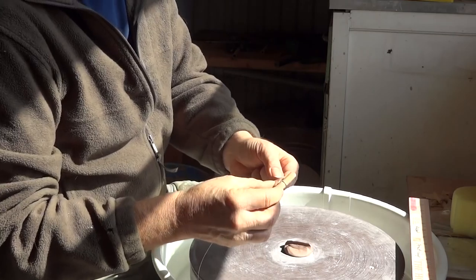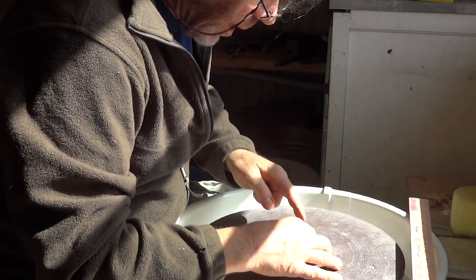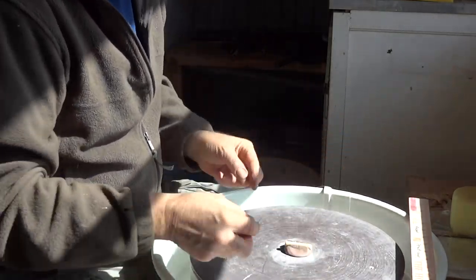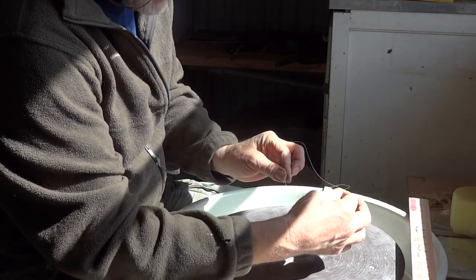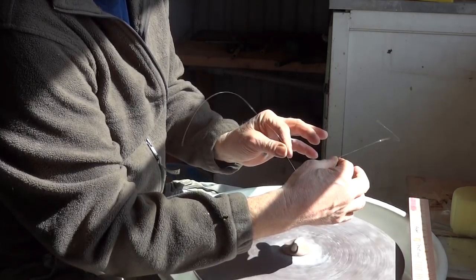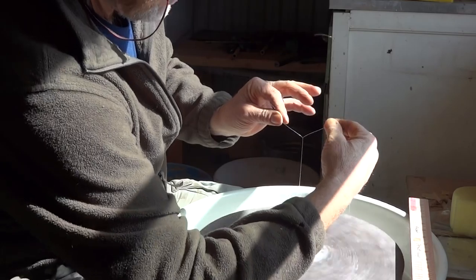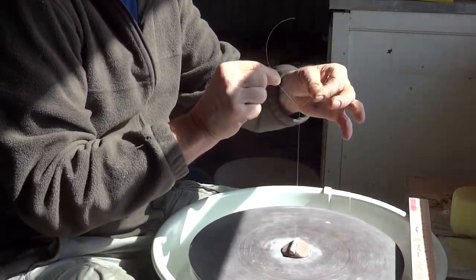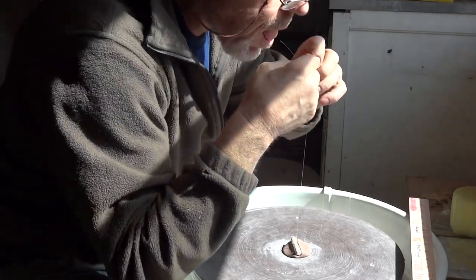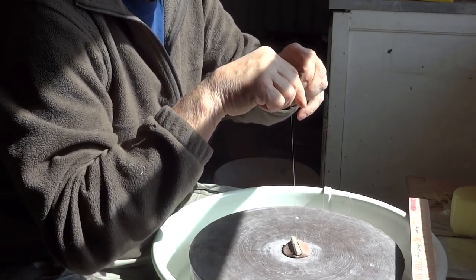I've already got the right length of nylon. I locate that toggle into a piece of clay, hold the two strands separately, spin the wheel, and let them twist — you see how the nylons are going round. Get it to where I want it, about the right length, and then put a couple of knots in it — that's the first thing you do.